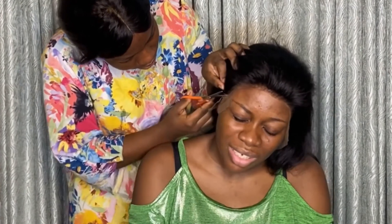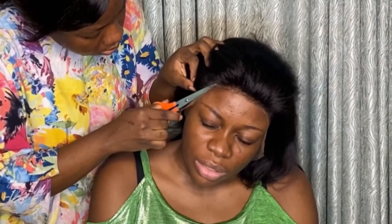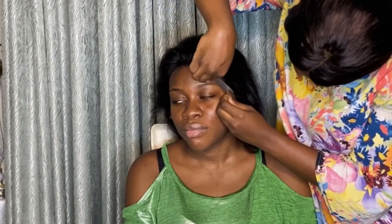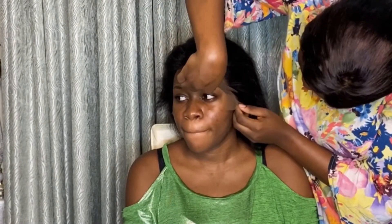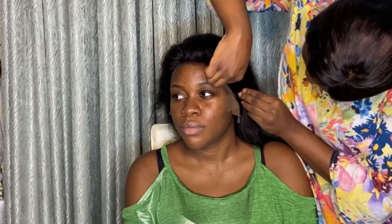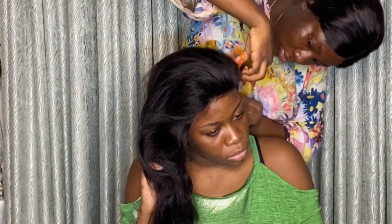No mistakes, because once you mess up your frontal you mess up your wig as well. Avoid cutting off the parts that you will need, because that way you just end up destroying the wig, and no one wants to destroy these wigs.